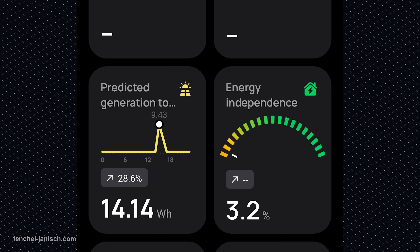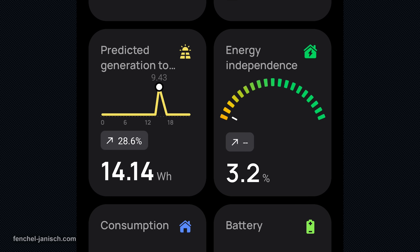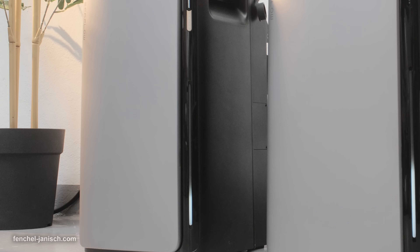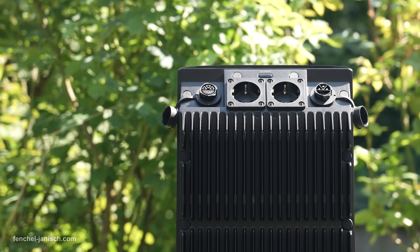Other intelligent features include AI power prediction, which forecasts how much solar energy you'll generate based on hyper-local conditions, and adaptive energy planning, which suggests how to schedule devices and prioritize loads without you needing to open the app every day. Both units are built to last, featuring LFP batteries rated for 6000 cycles, IP65 weather protection, silent fanless cooling and winter readiness with self-heating down to negative 20 degrees.